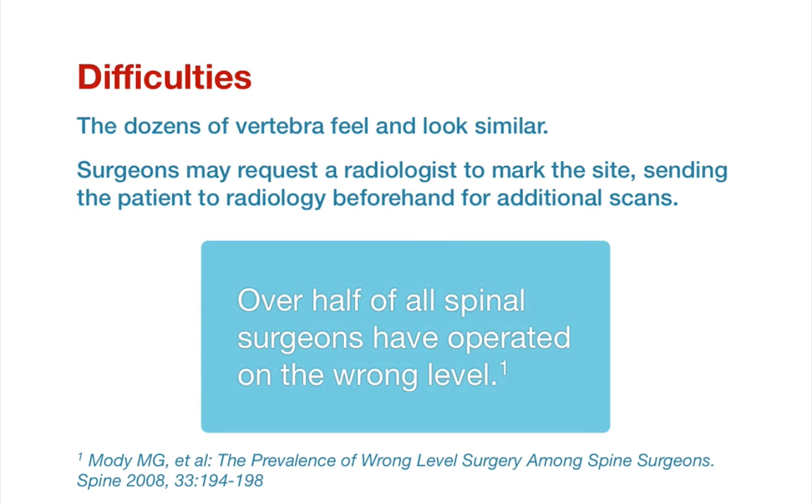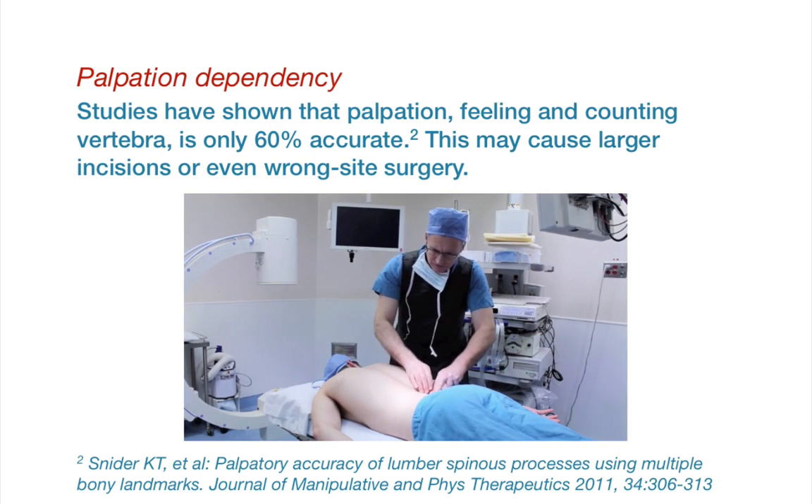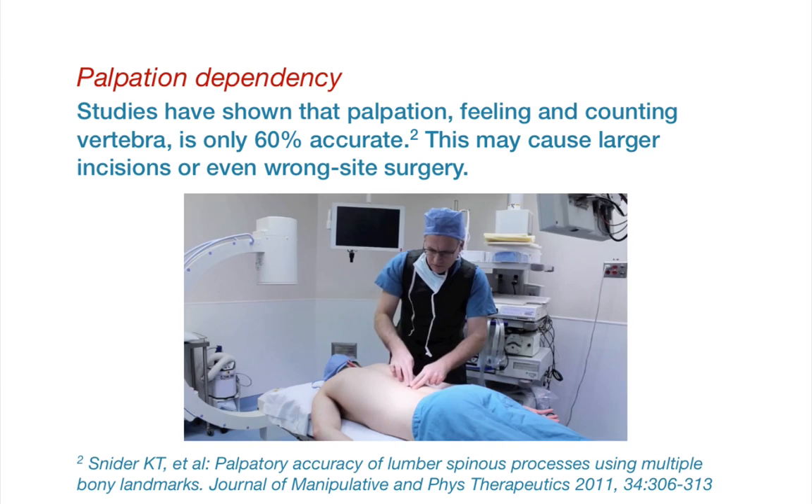There are a variety of challenges. The spine is made up of dozens of vertebrae that feel and look similar. Surgeons may request a radiologist to mark the site, sending the patient to radiology beforehand for additional scans. Over half of all spinal surgeons have operated on the wrong level. Being dependent upon feeling for landmarks and vertebrae is cumbersome. Studies have shown that palpation is only 60% accurate, which may cause larger incisions or even wrong-site surgery.